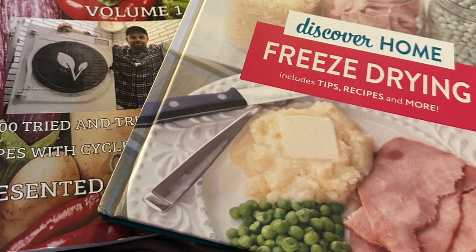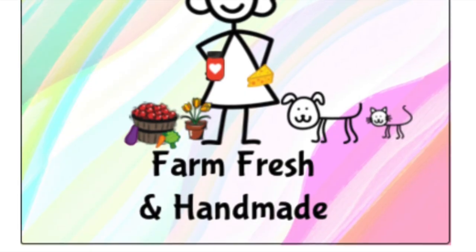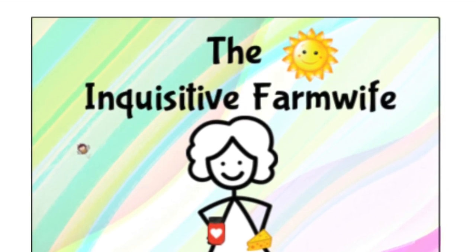I'm your host for Freeze-Dry February 23. I hope you've been going in and watching all the fantastic videos — there's still lots more to come. Want to win a medium-sized freeze-dryer? Stick around. I'm going to tell you more at the end of the video. Let's get started working on our eggs.